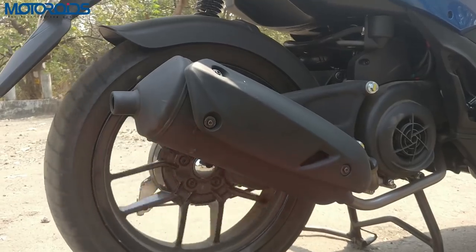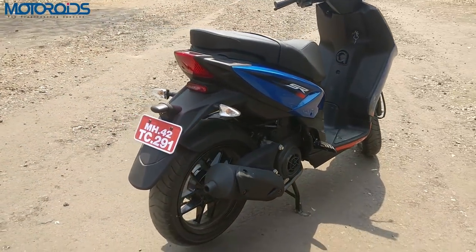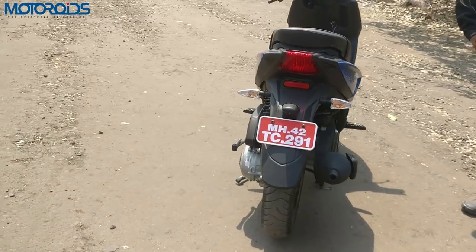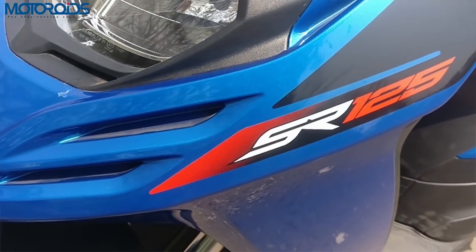The exhaust note is pretty throaty and bassy — it sounds good. Although among the current crop of scooters we think the N-Torq sounds really good, this one is not bad either. It's got this throaty, bassy note to it which sounds pretty masculine. So that's the SR 125 for you.